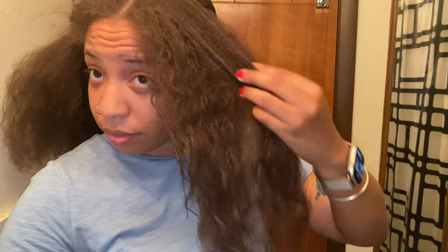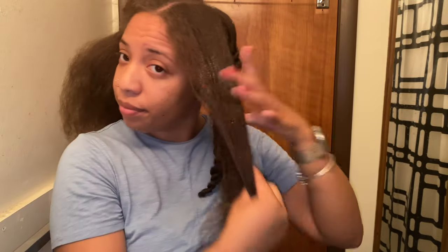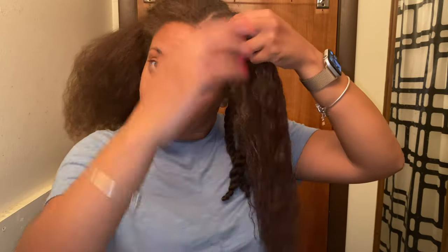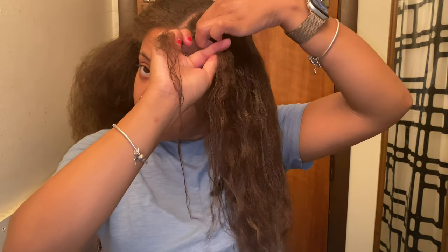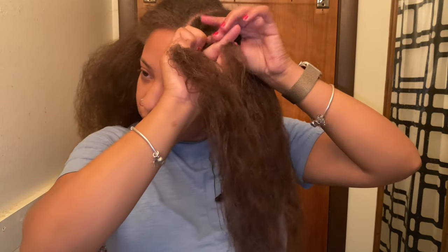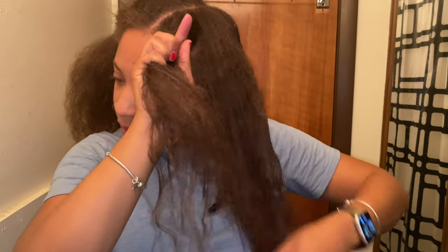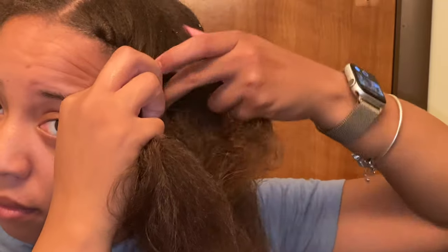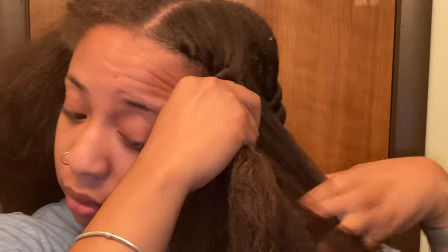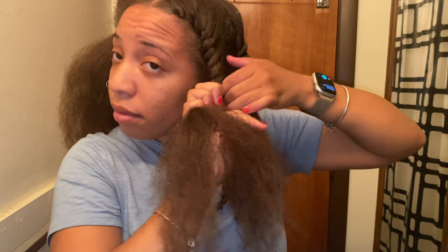So we have three twists in the back and we're starting on this front part. I spritzed as you can see, and my hair is not reverting back just yet. I'm going to do a flat twist in the front. The reason I'm choosing a flat twist is because towards the front I like my curls to be a little tighter.